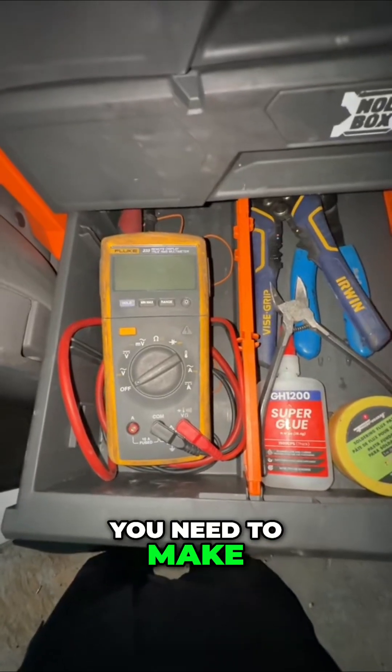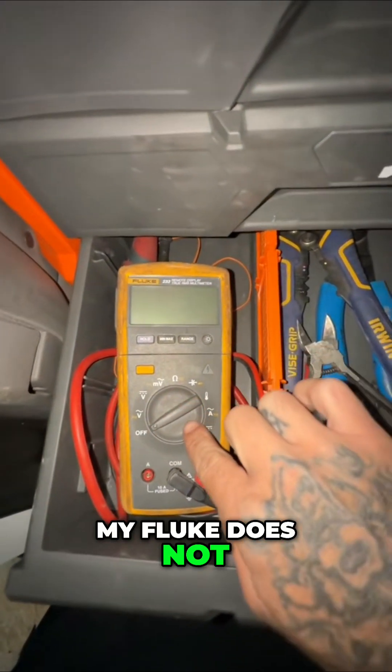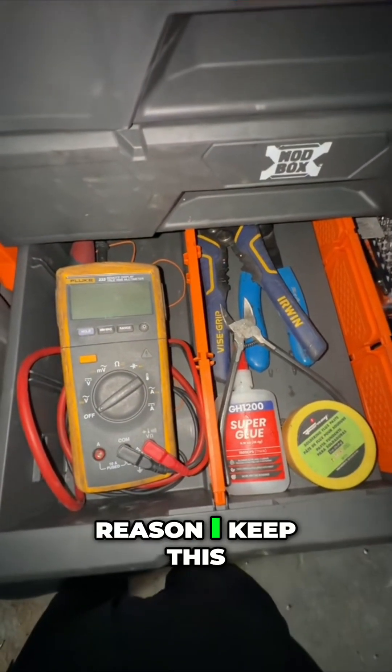When troubleshooting, you need to make sure that your multimeter actually has a duty cycle function. As you can see, my Fluke does not, but this cheap NAPA Pro Diagnostics 1 does — and that's the only reason I keep this one around.